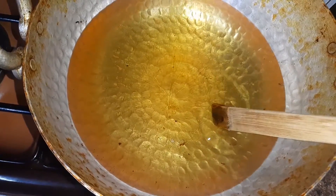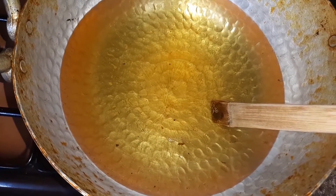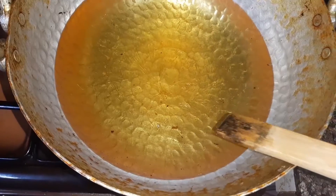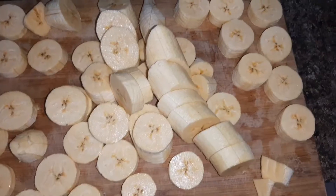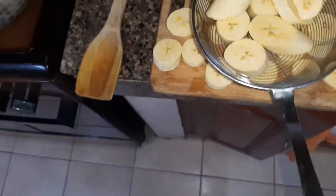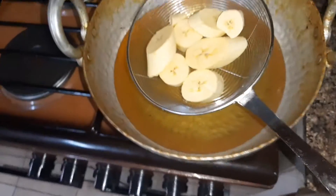Heat your oil in a pan. You can use the end of your muiko to check if the oil is hot enough — if it produces bubbles, it means your oil is hot and ready to fry. So I'll just put my plantains in now.